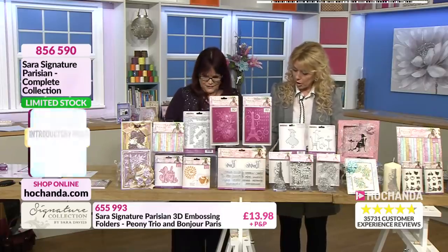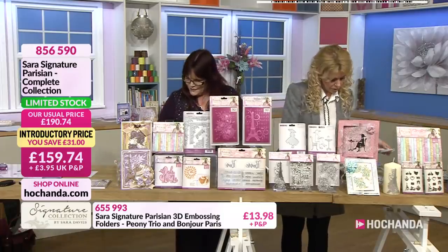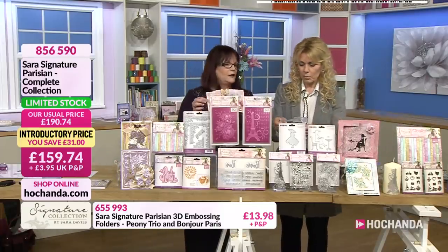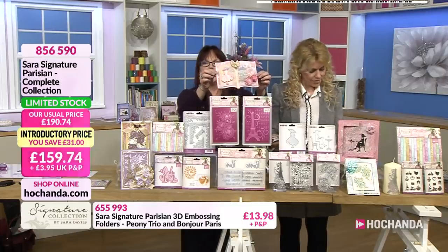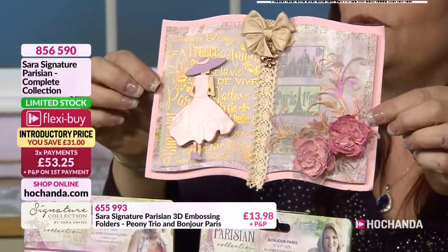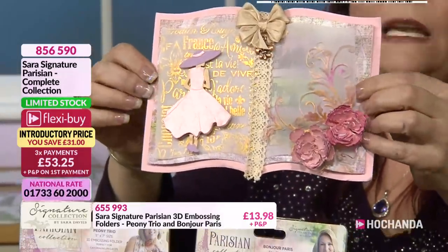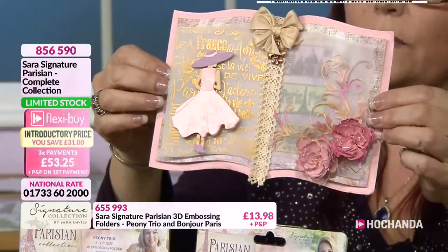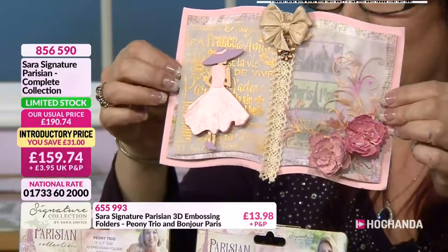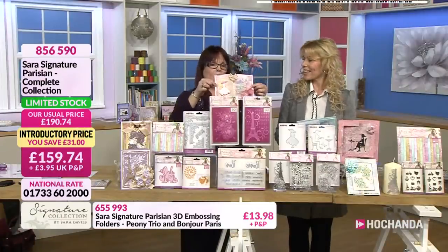Let's look at one or two more samples before we go. Oh, I want to show this one - I love this one. How beautiful is that? Absolutely gorgeous. And it's using the stamp set onto some vellum. That works so well. And it's using one of our previous collections, the Storybook, which was immensely popular and sold out quite quickly, because it's just beautiful.